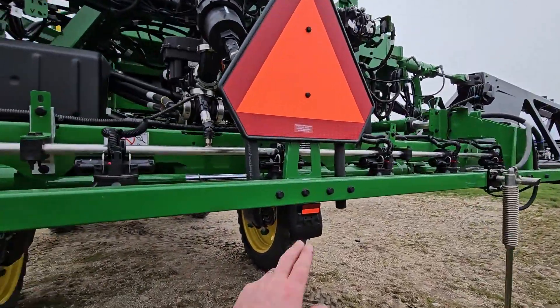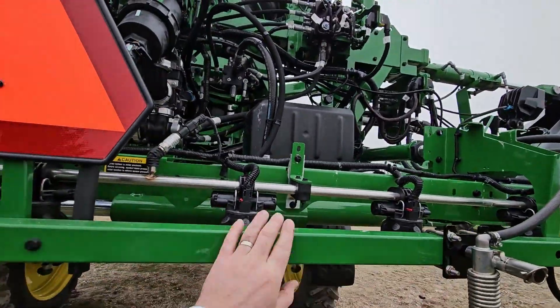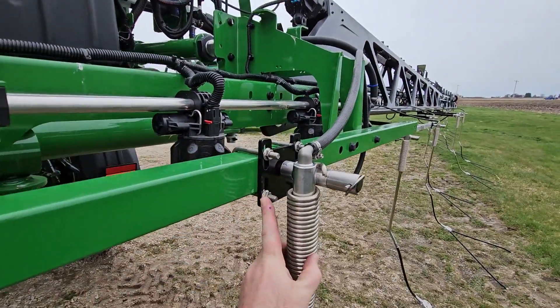Starting from center — this is center — no drop down center on 30-inch rows, and we're 30 inches over. These are 15-inch nozzle bodies, so you're at 15, 30. The first drop is at 30 inches. That one's really straightforward.